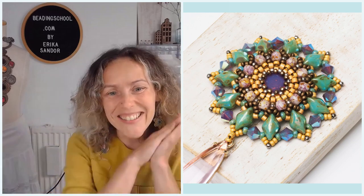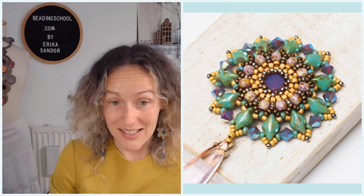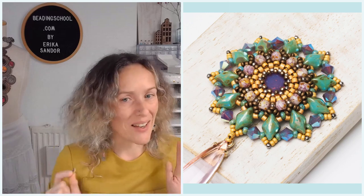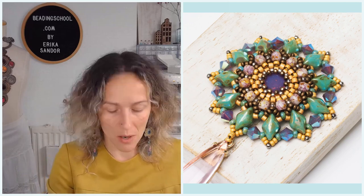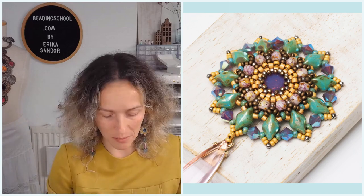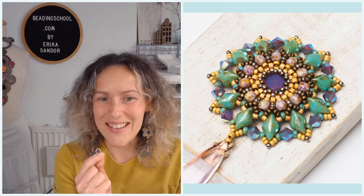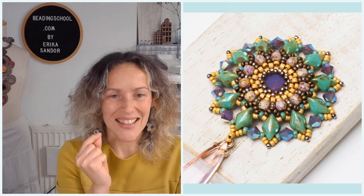Let's do a quick material check. You can start with an 8mm round cabochon — it can be a chaton, it can be a rivoli. You can even bezel a pearl from your Preciosa Macrae pearl box if you'd like, starting with 28 beads. So something 8mm and round for the middle. Then you need some Miyuki Delica size 11s — I used them in one color.